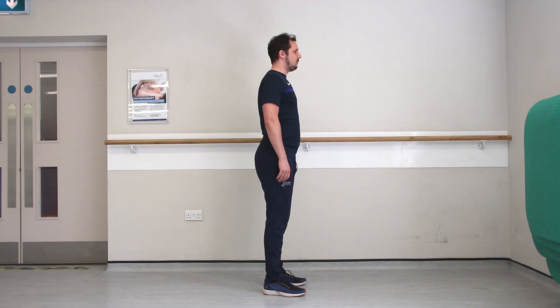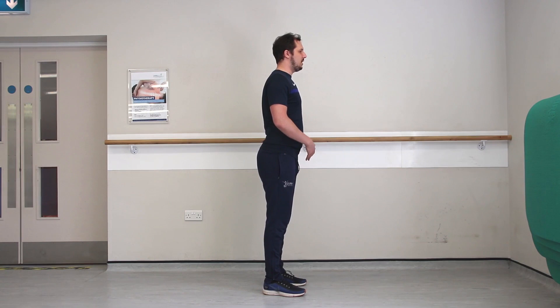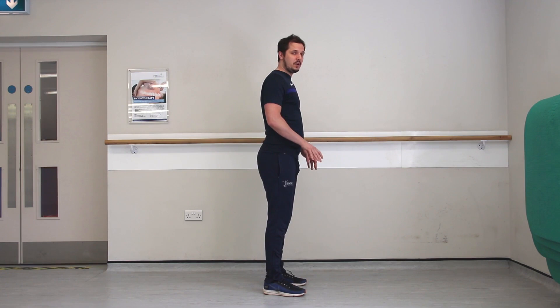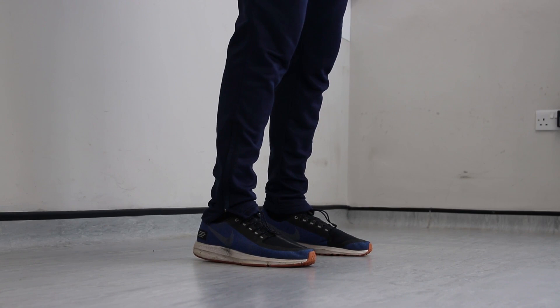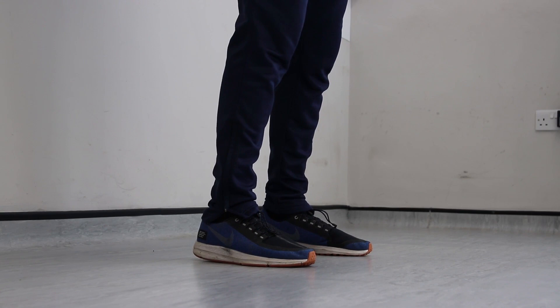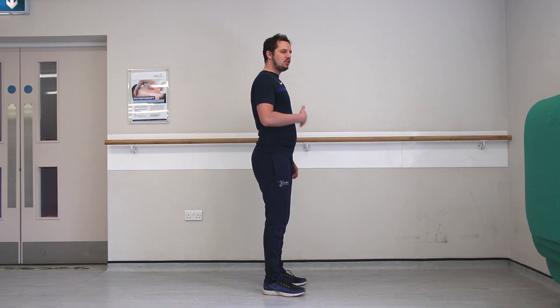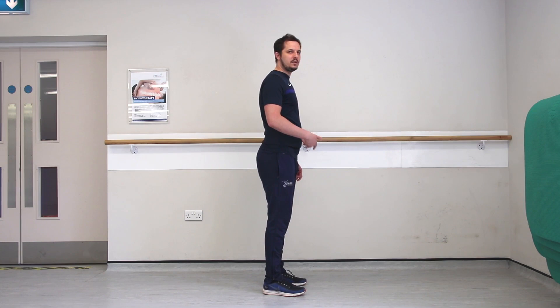From this position, you can just begin to gently shift the weight forwards and shift the weight backwards. Make sure that the soles of your feet remain in contact with the floor. Just gently shifting the weight towards your toes, shifting the weight towards your heels, and just allow yourself to gently shift from one direction to the other. You're trying to avoid rocking — where those heels and toes might start to lift off. If you feel you need support to start with, that's absolutely fine.